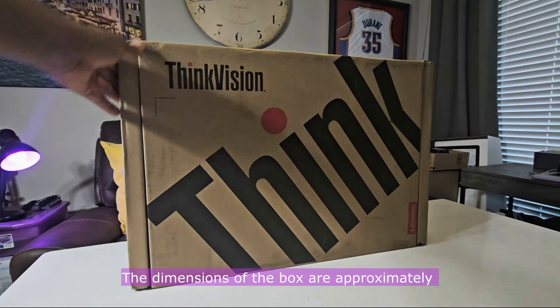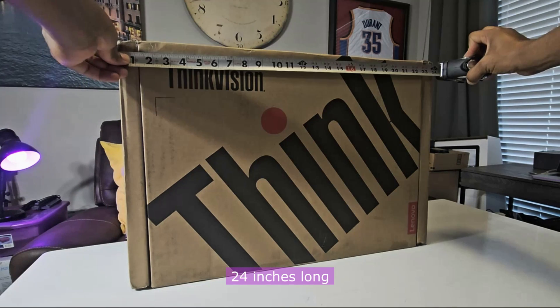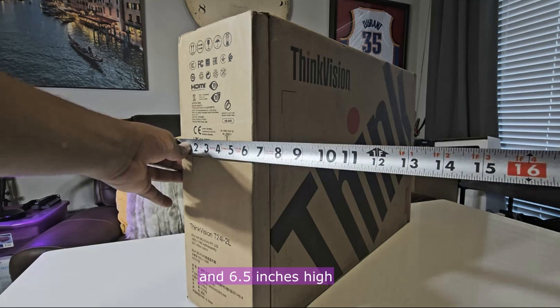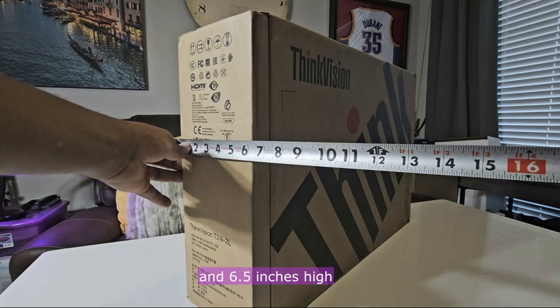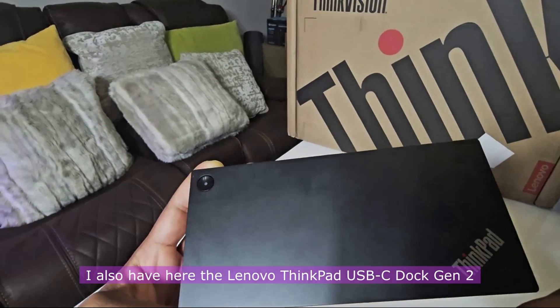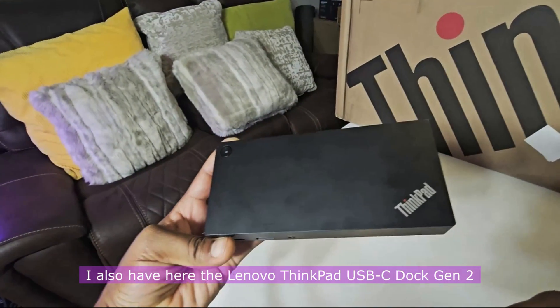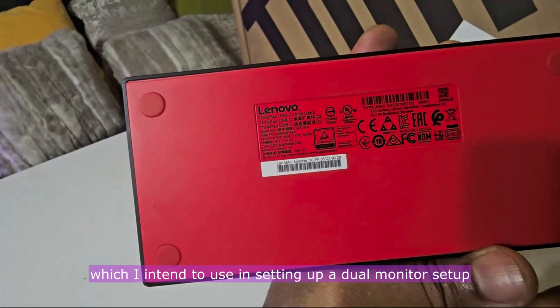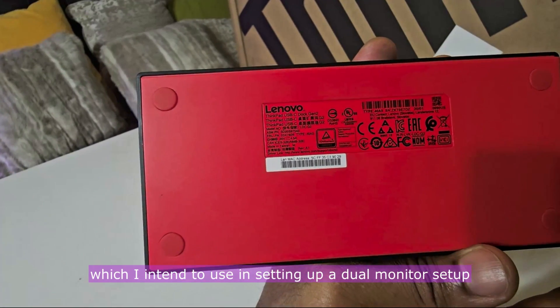The dimensions of the box are approximately 24 inches long, 16.5 inches broad and 6.5 inches high. I also have here the Lenovo ThinkPad USB-C Dock Gen2, which I intend to use in the setting up of a dual monitor setup.